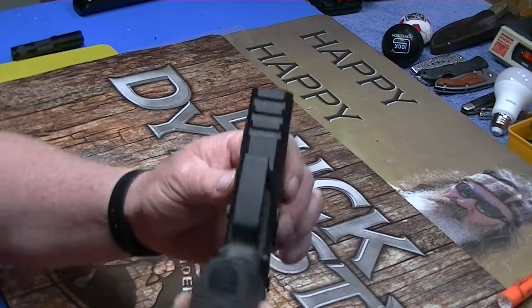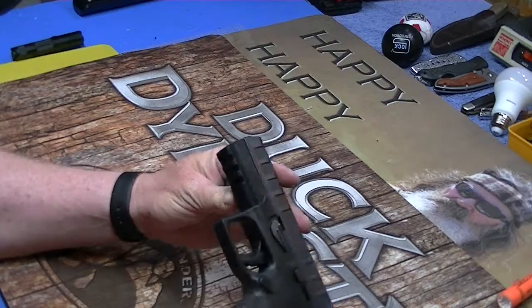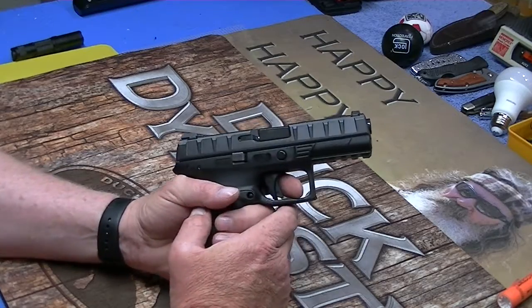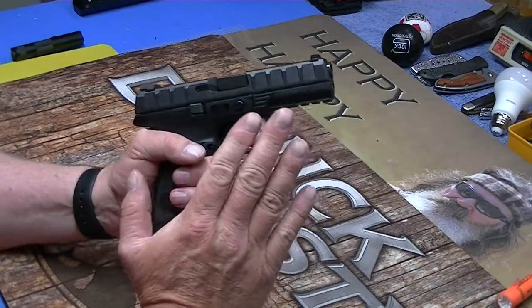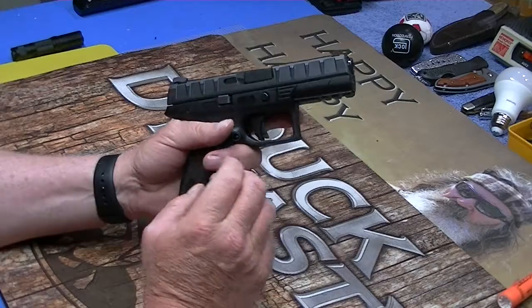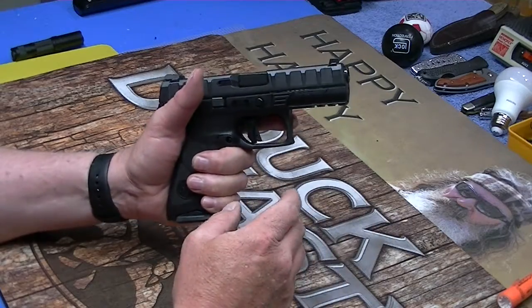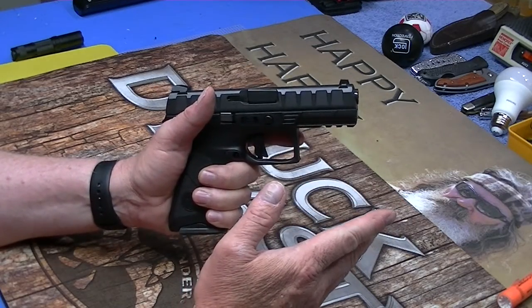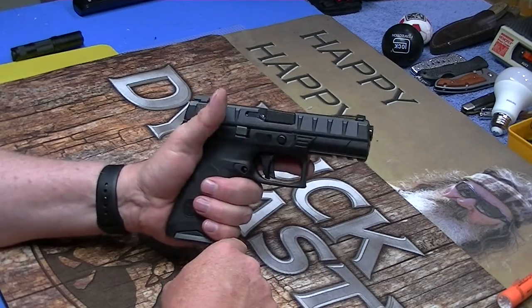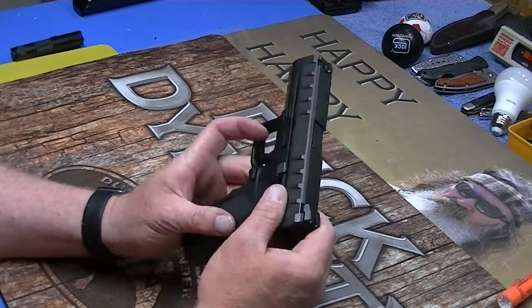It does have your standard 1913-style rail. These pistols anymore are so much alike in general build. Yeah, they've got different grips and what have you, but this definitely feels better in hand than a Glock. I own plenty of Glocks, believe me, and I don't dislike Glocks, but let's face it — the way they feel in most people's hand, not great. This feels good in your hand. The trigger feels really nice. Kind of odd looking, but it's very functional.